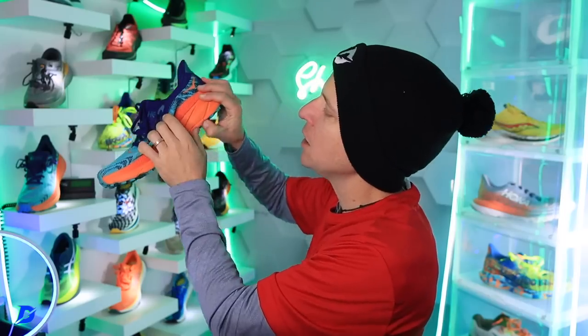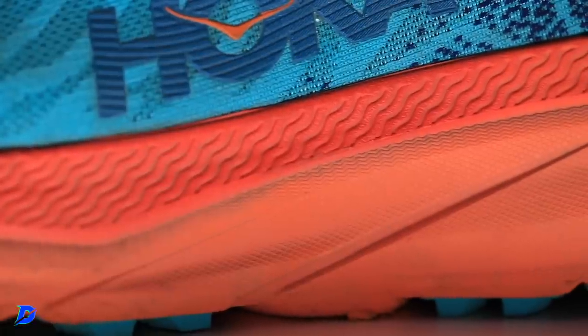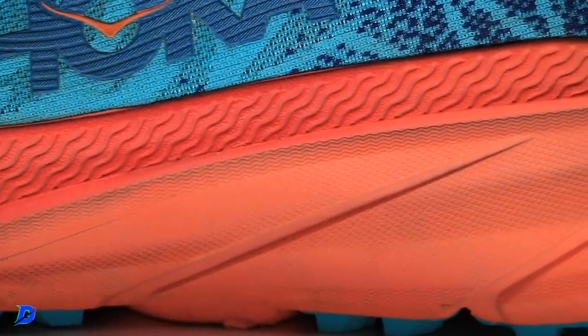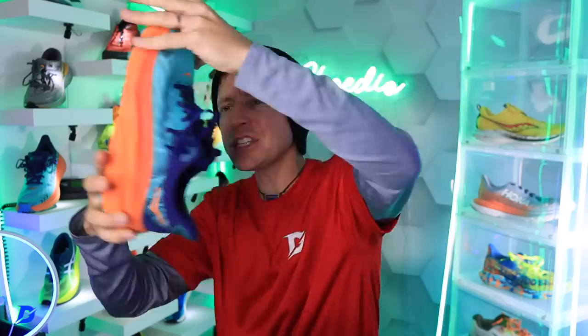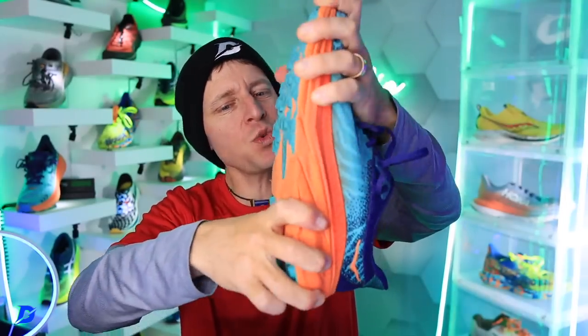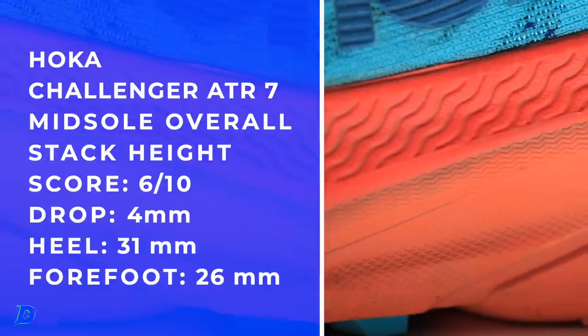Let's do the thumb test as well — it's soft-ish, but it's not throwing the thumb back, so that's why the score is where it is. And let's do the twist test — it's a neutral trail running shoe. It's twisty, but not twisting very much as I do the twist test.